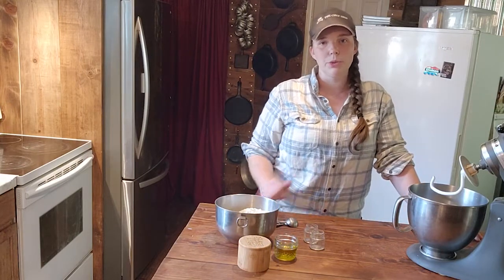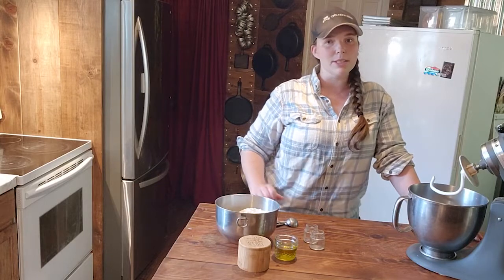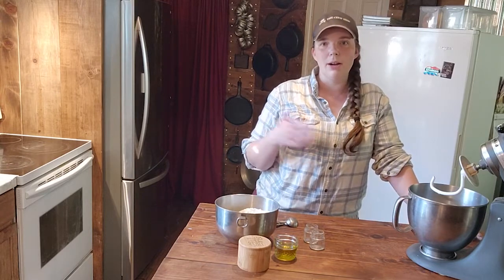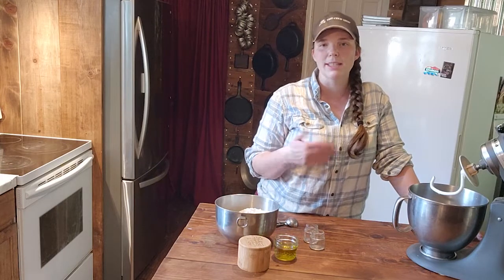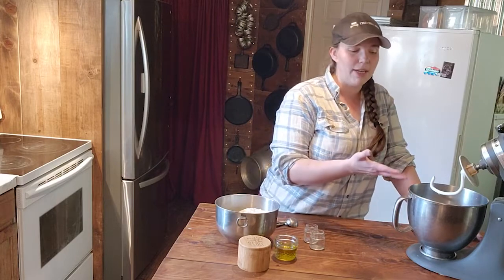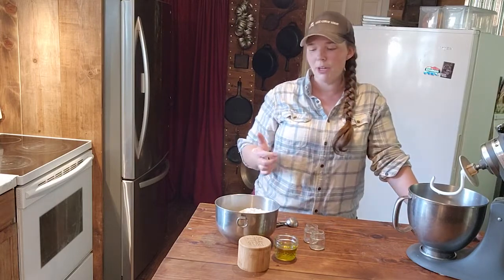If you like sourdough, you'll really probably like this recipe because it has a very sour taste — like the yogurt. The same bacteria that's making the yogurt sour is also making the bread sour. So it's kind of like a cheater version of sourdough. It's not sourdough, but it kind of has that flavor.